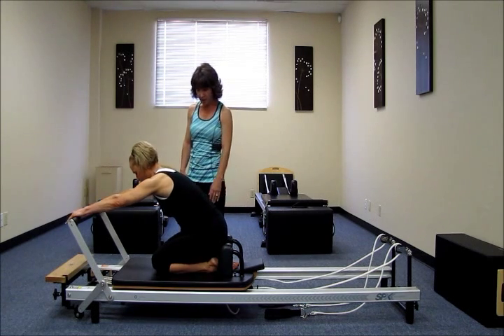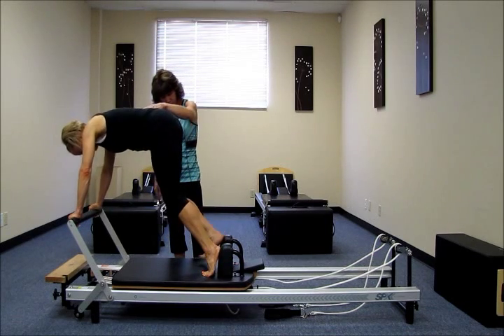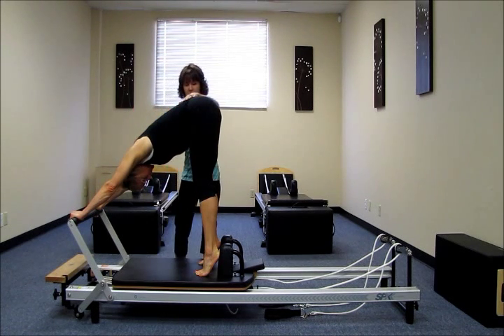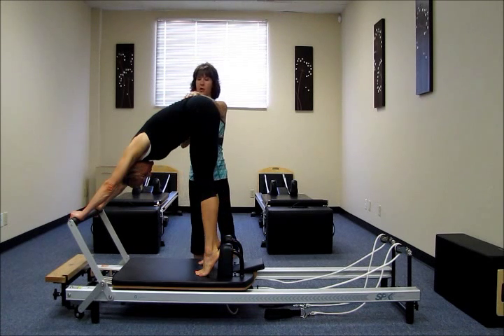I'm going to have you go ahead and take your hips up to the ceiling and take the toes back to the shoulder rest. Heels braced against the shoulder rest. Take your head through your arms. And then pull the tummy in and round the back. So here we are in step one.